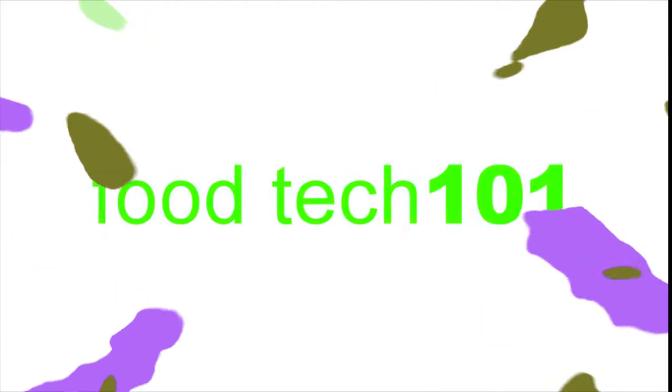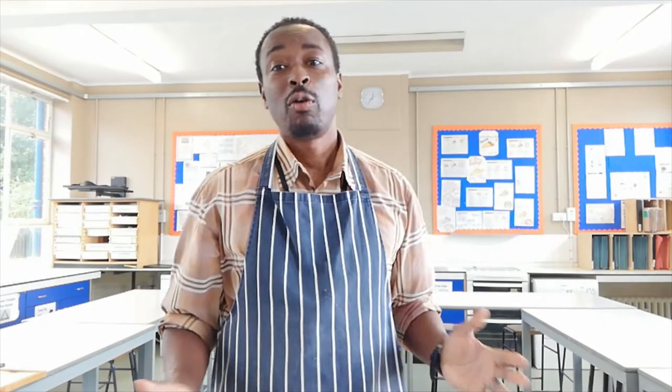Hello and welcome to Food Tech 101. Today we're going to make some tasty spring rolls.